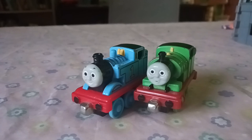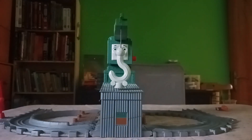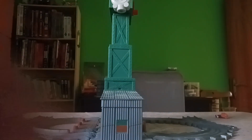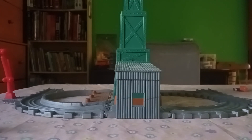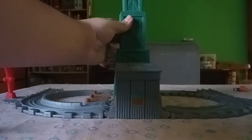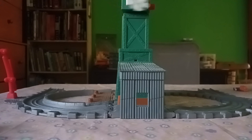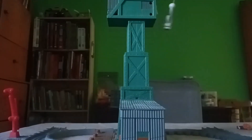Moving on to the Take and Play set — we have Cranky at Brendam Docks. Let's just open this up and raise this boy up to the sky. Okay, so this is a good set. Cranky is very tall, but if you want to adjust him to his normal height, you can — just compress him down and get only the lower half up. But if you want him to have an extender, then go ahead and extend him.